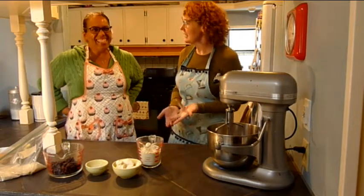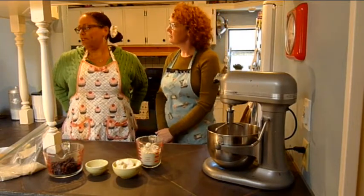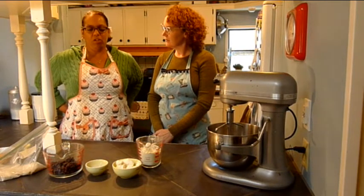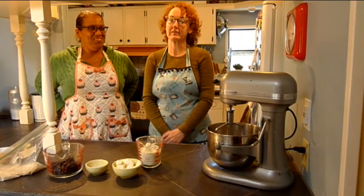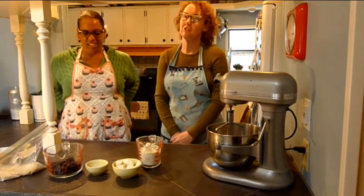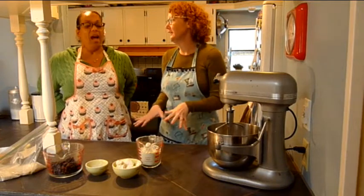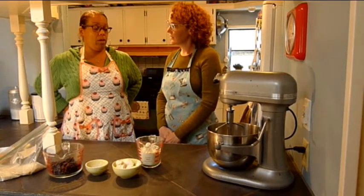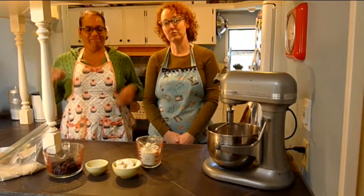So Leslie, what are we going to bake today? Today, we're going to bake my vegan and gluten-free chocolate chip cookies. And they're so delish. I'm so excited because I have been trying to find a gluten-free chocolate chip cookie to substitute my perfect chocolate chip cookies. These are my best sellers at the farmer's market. All right, so we're going to get going here.